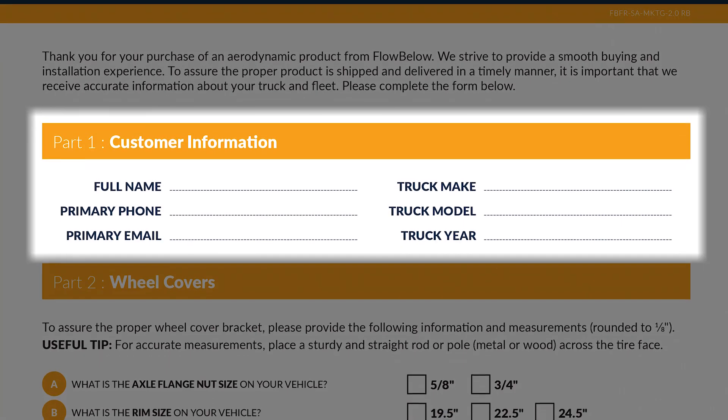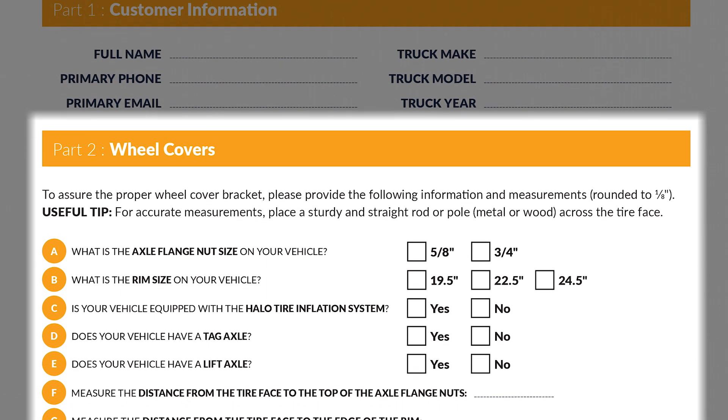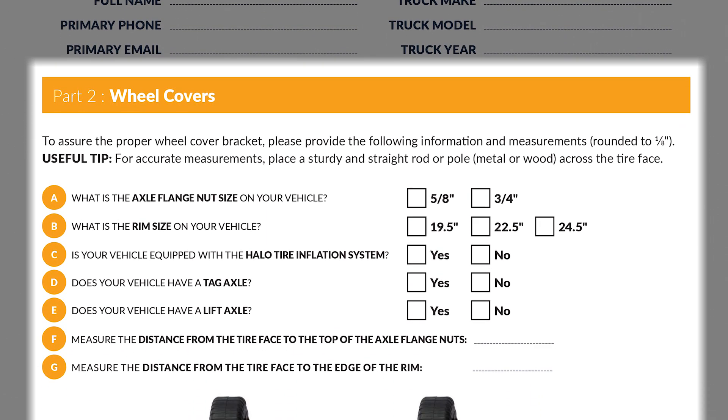Part 1 of the form asks for standard customer information and should be self-explanatory. Part 2 requests information that will allow Flowbelow to properly configure your wheel cover kit.